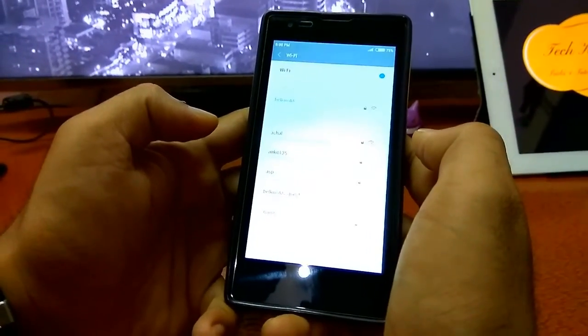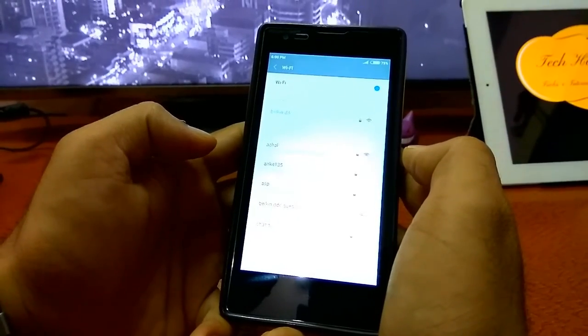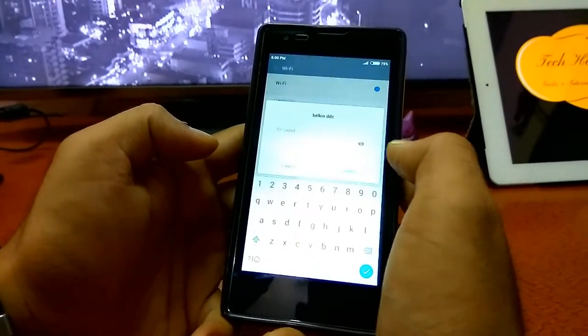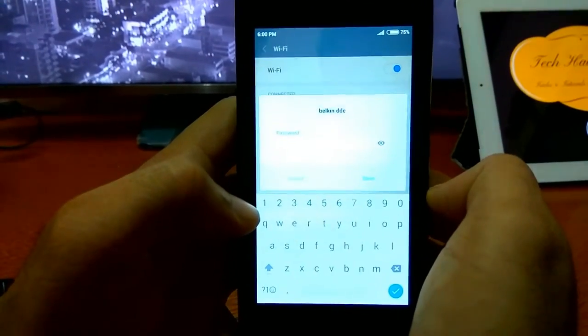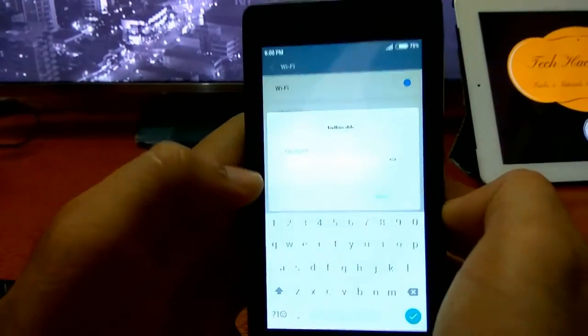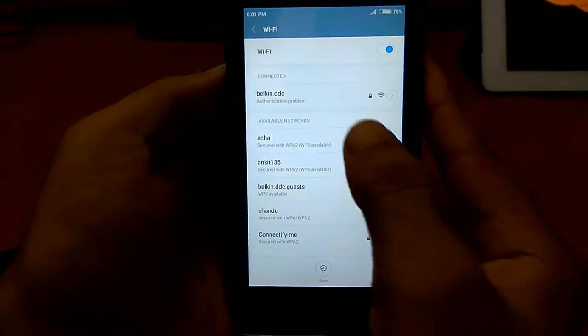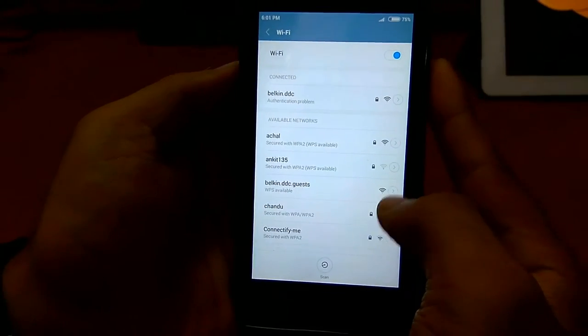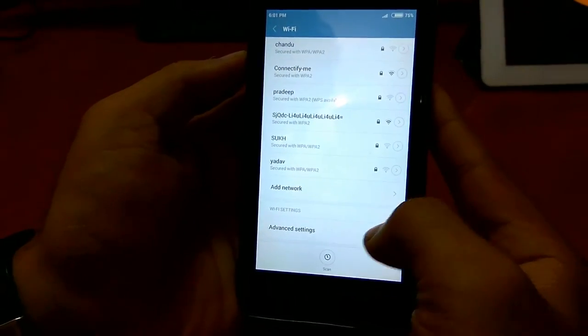So it is authenticating — it doesn't connect. As you guys can see, there is an authentication problem, which means that the password is wrong.